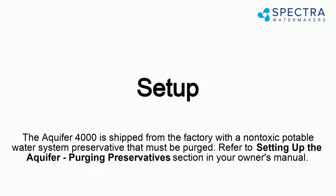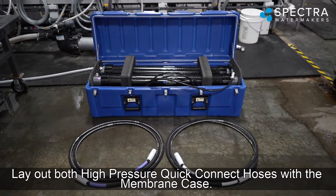The Aquifer 4000 is shipped from the factory with a non-toxic potable water system preservative that must be purged. Refer to the 'Setting Up the Aquifer — Purging Preservative' section in your owner's manual. Lay out both high-pressure quick-connect hoses.